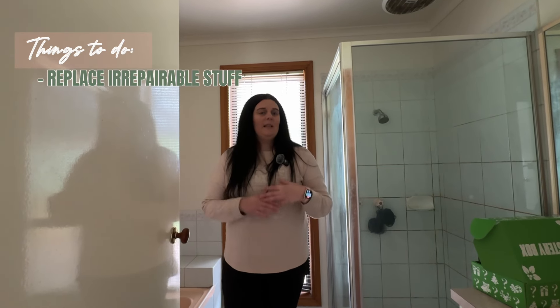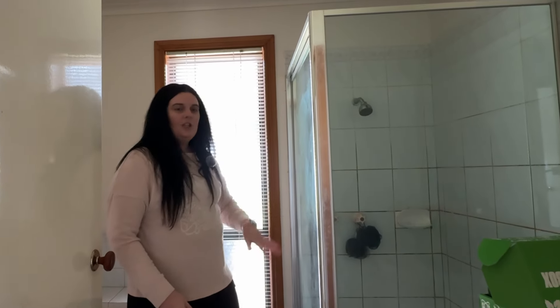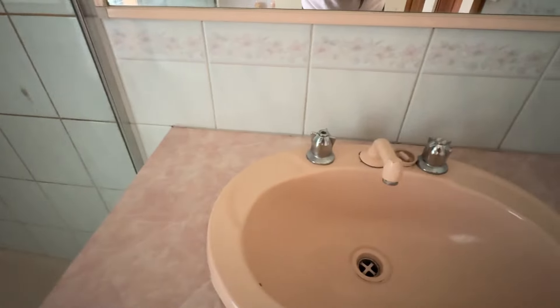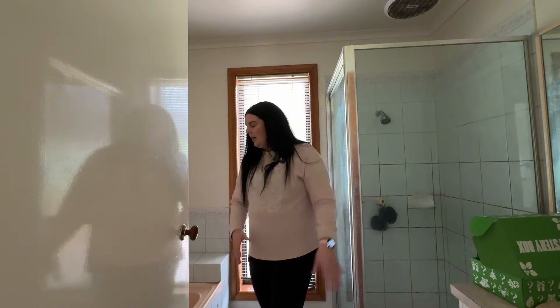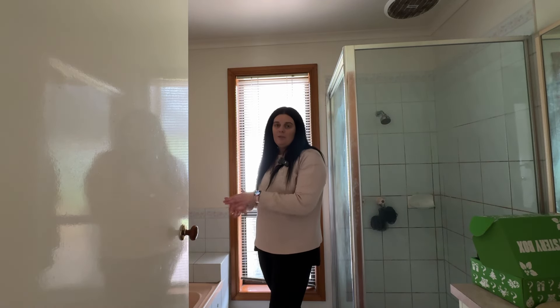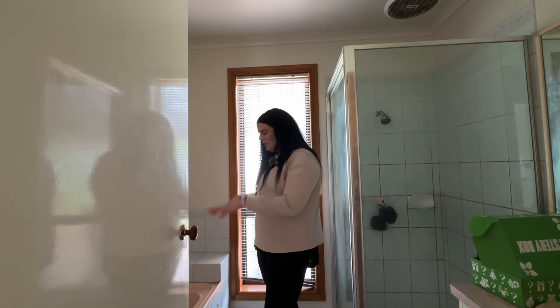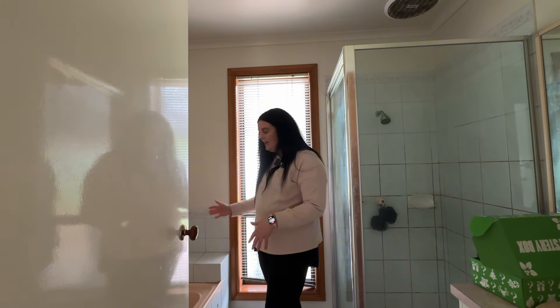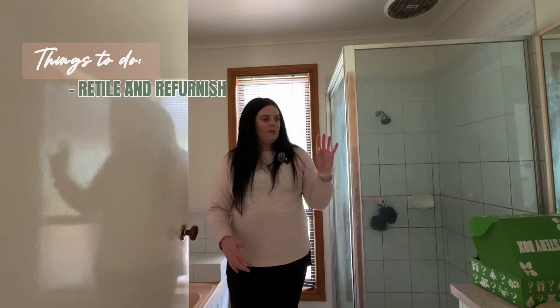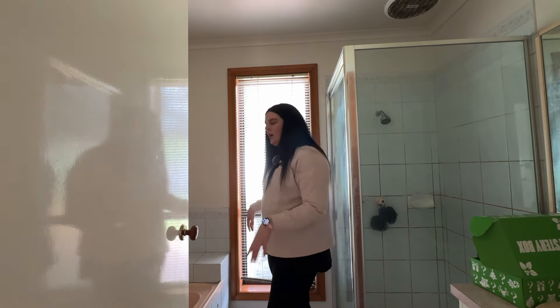In this bathroom I am going to have to replace nearly everything because most of it is beyond repair. I'm going to remove the shower screen, the shower base, all of the tiles in the shower, the old basin, and the old mirror. I'm going to remove all of the tiles around the bathtub, although I am going to try and keep the original bathtub because it's a beautiful deep bath and it's actually in pretty good condition. However, I do want to get rid of this disturbing apricot color so I'm going to try and epoxy white paint that bathtub. I'm then going to retile everything, put in the new shower and shower screen, have a new floating vanity, a new mirror above the vanity, and retile all around the bath.